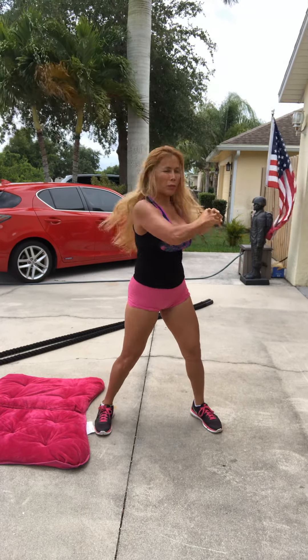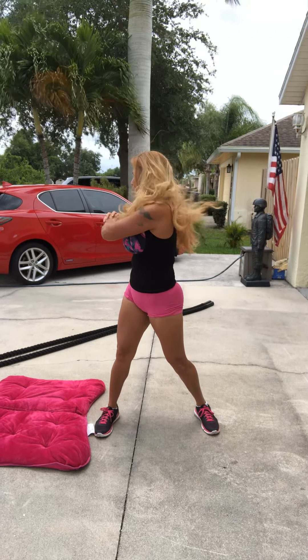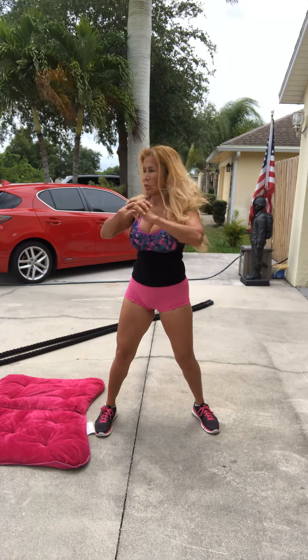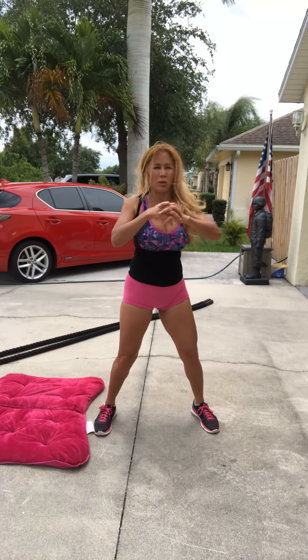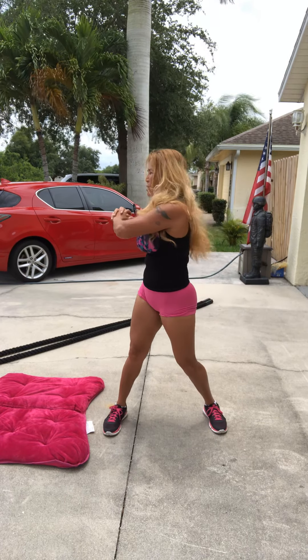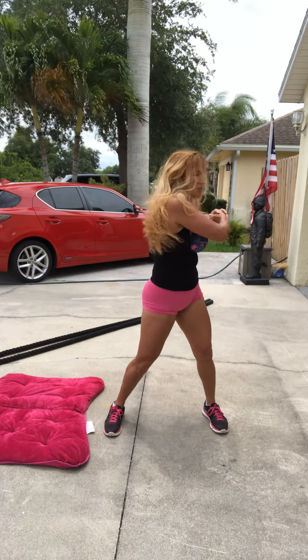Now we are going to have fun. Hello! We are going to have fun — I am going to have fun.